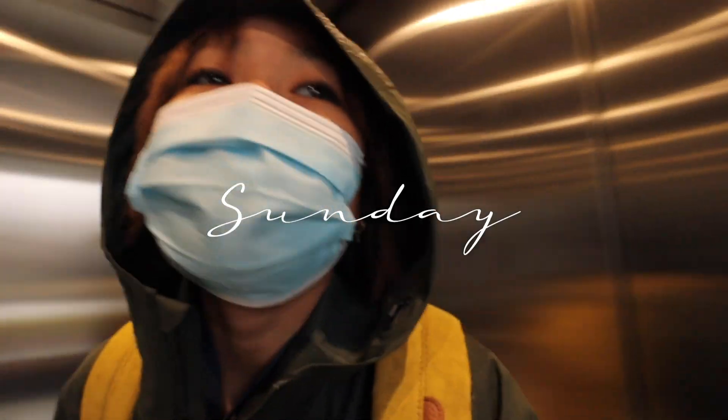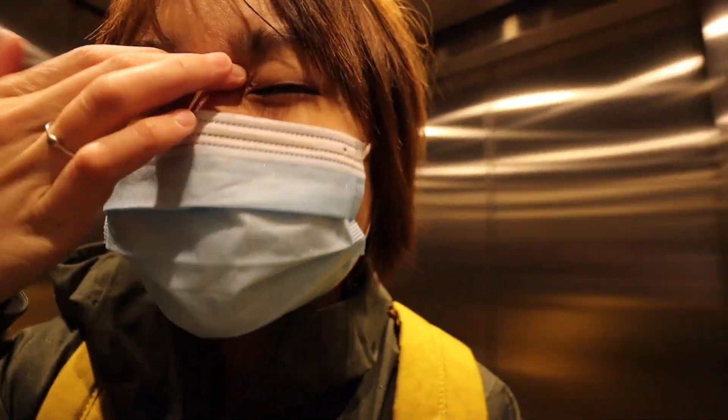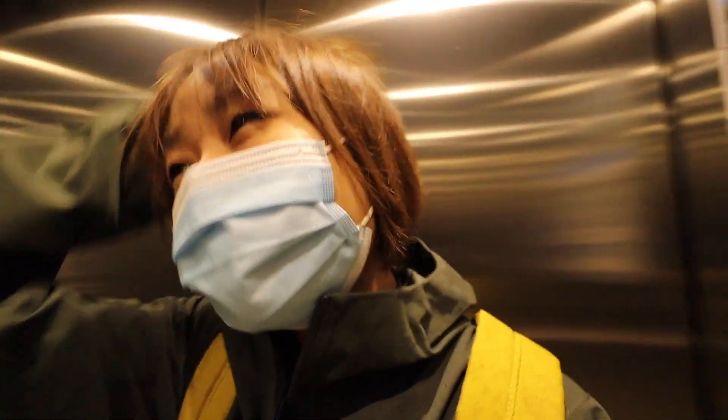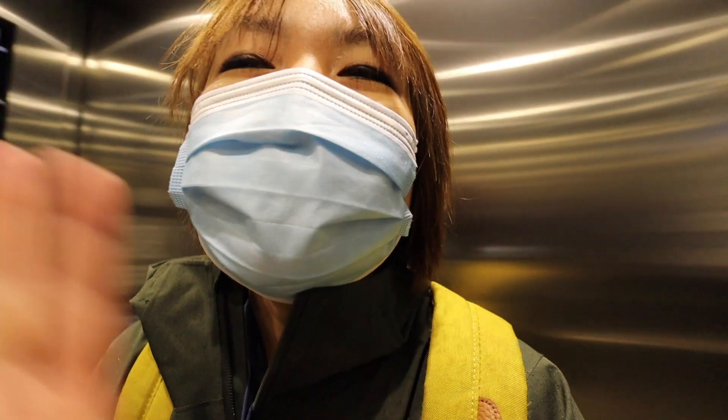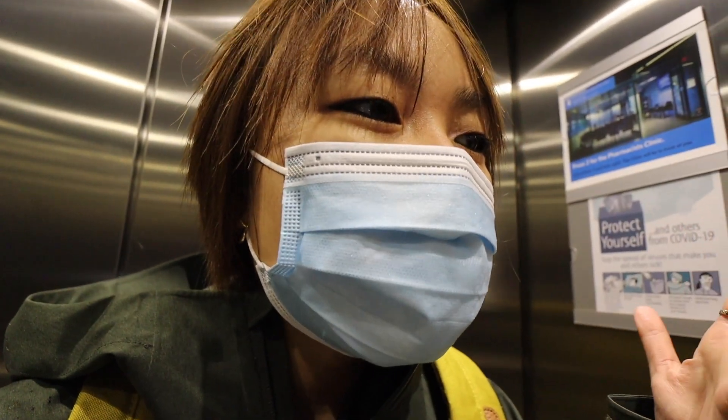Hello, happy Sunday — happy Sunday of a very very wet gloomy miserable day. I was enjoying my weekend, starting off my morning nice and slow, and then in the shower I was just running over stuff in my head about what I need to do this week.